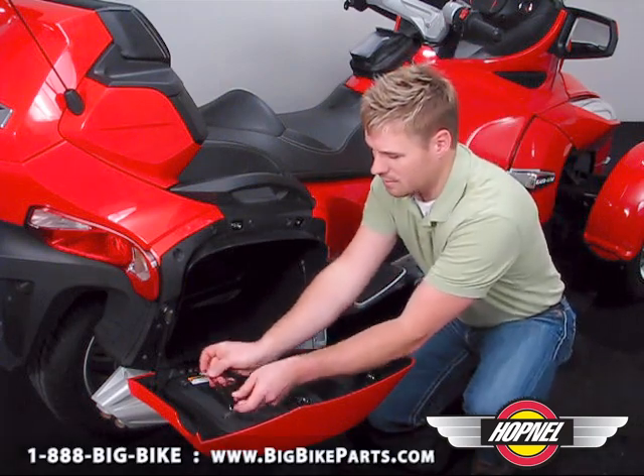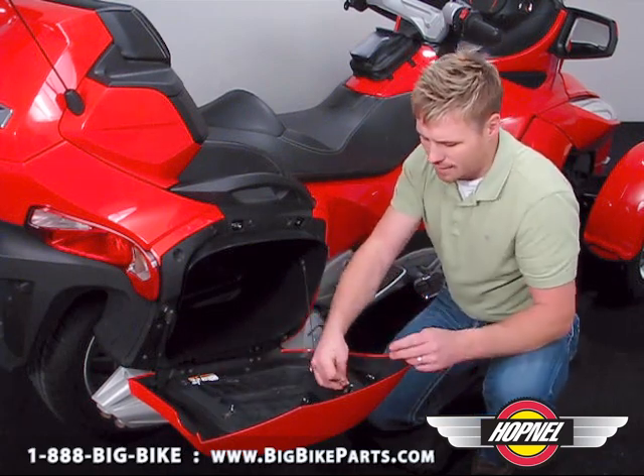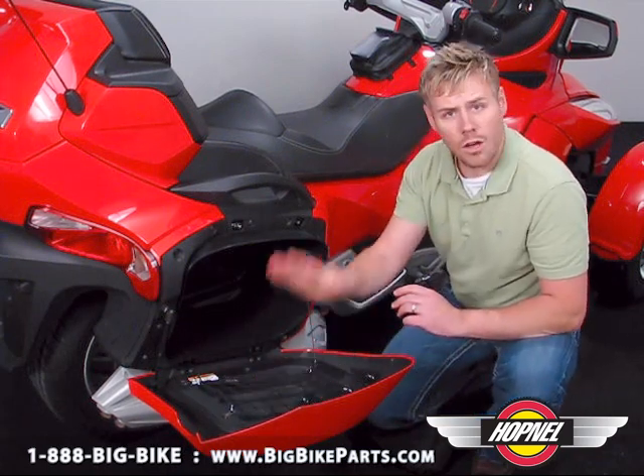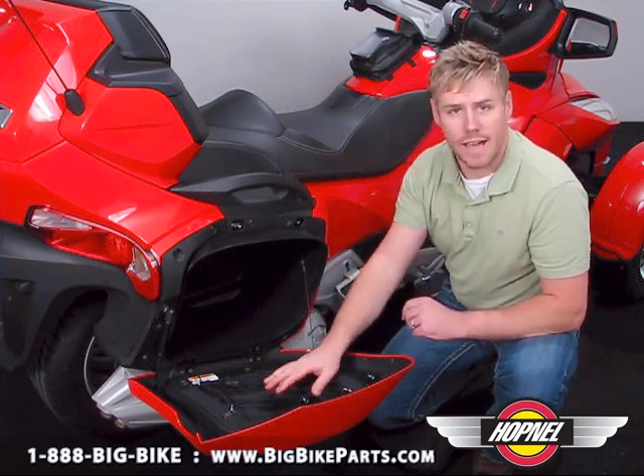Take and put your S-hooks in here. That allows you to neatly and conveniently store anything under the saddle bag or the trunk, such as rain gear, maps — anything you want quick and easy access to.